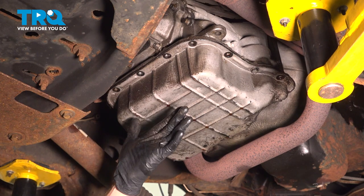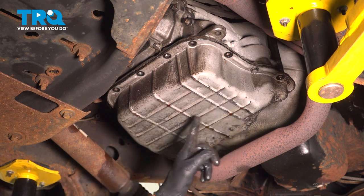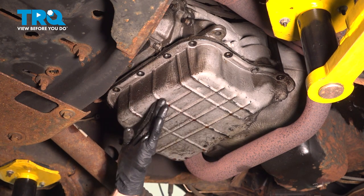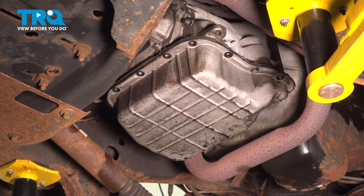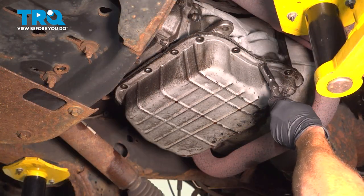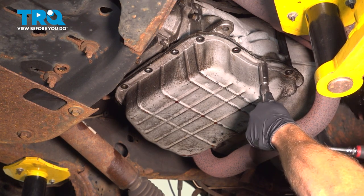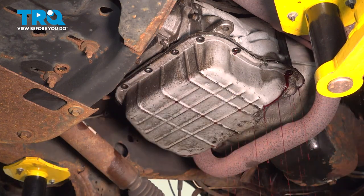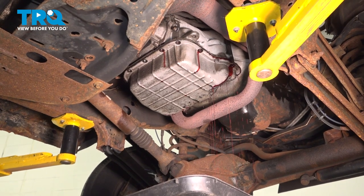Now we can prepare to remove the fluid from inside of the pan. The way that we will do this is by carefully loosening each of these bolts and tipping the pan in one direction or the other. I typically like to tip it rearward so it won't land on anything aside from the collection receptacle. I'll be using a ratchet to loosen these other two. I've got some fluid coming out along the front here, so we'll let this trickle out until it stops.